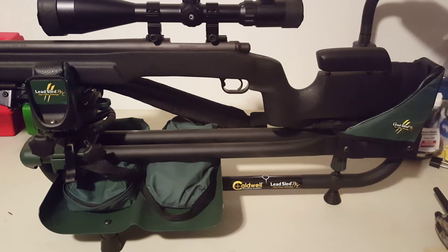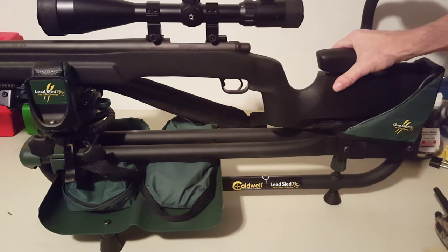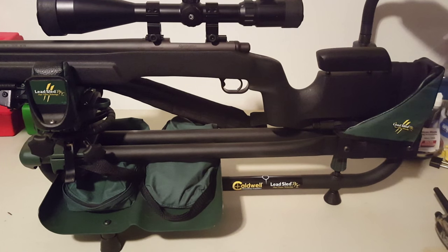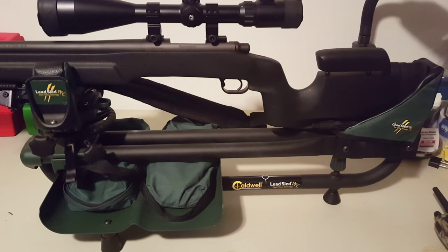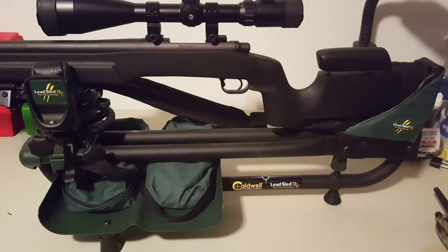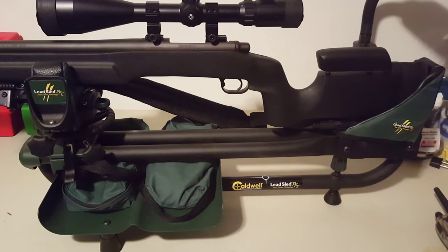This is my Caldwell Lead Sled DFT — DFT stands for dual frame technology, apparently having two tubes on the bottom is technology. I use this to take out the human factor when testing loads and zeroing scopes. You can get lead bags that I fill with lead shot — about 25 pounds — to weigh it down and keep the rifle very steady while shooting. Cody and I use this to test loads and zero scopes. This is the more expensive one; they have less expensive versions without the DFT.